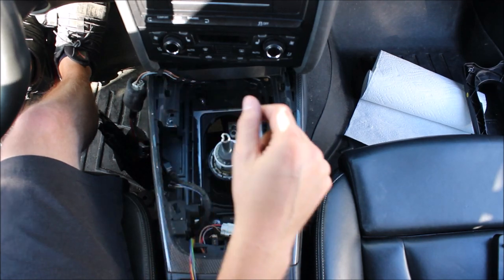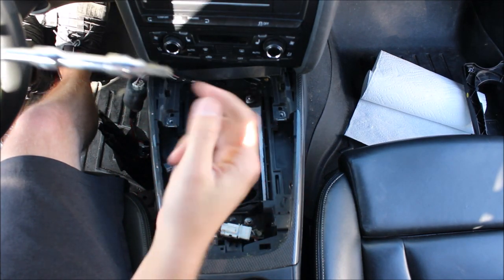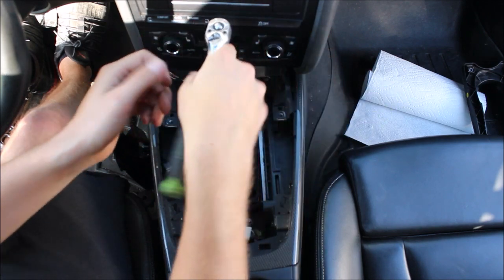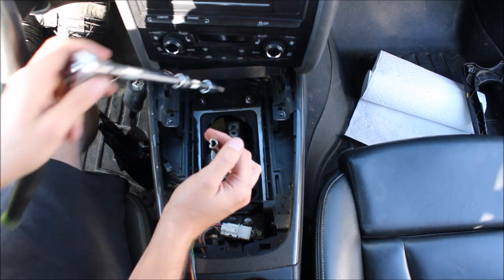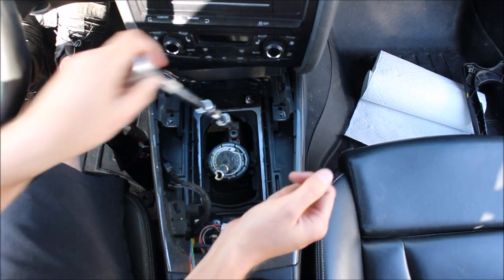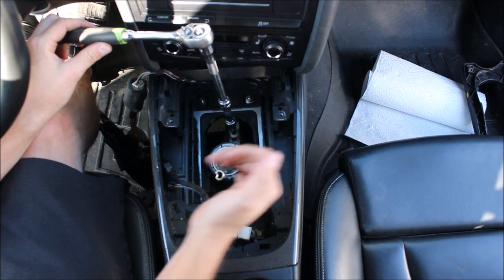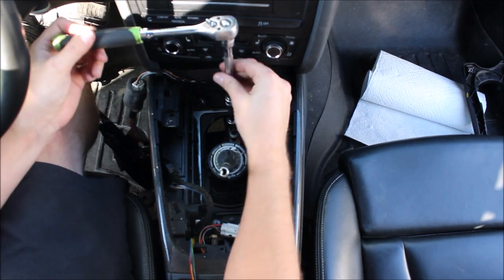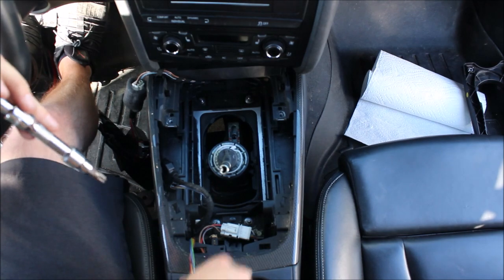Next we need to undo our linkage — it's easiest to do while it's still up high. This is a T45 and you're going to need a pretty long extension to reach the bottom one. A lot of instructional videos will tell you to put a mark on it so you get it back to the same place — I encourage you not to put it back in the same place because it's probably not the best spot. We're going to go through some extensive detail on how to set your shift linkage correctly. I usually put this one back in the middle of the track.